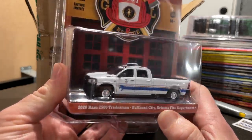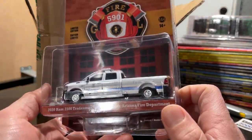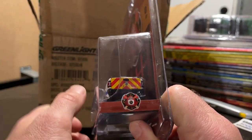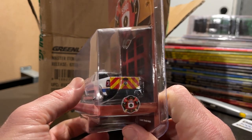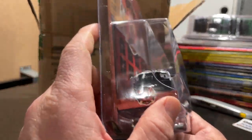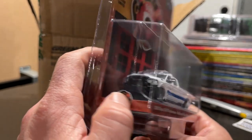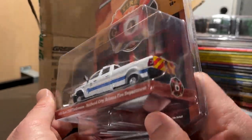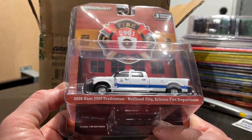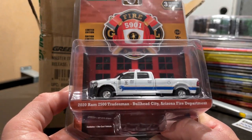Here we go — a Bullhead City, Arizona 2020 Ram Tradesman. This is a nice looking pickup and it's the new casting. I really dig when the back is like that. The mirrors are not too bad — sometimes they can get a little wonky with these plastic glue-on mirrors, but they're not too bad here. Cool design, I like it.